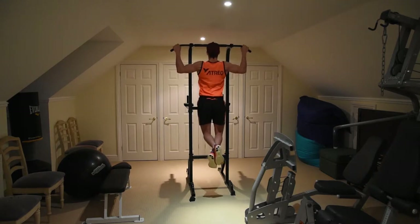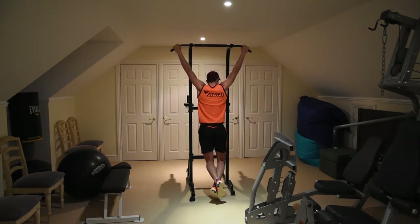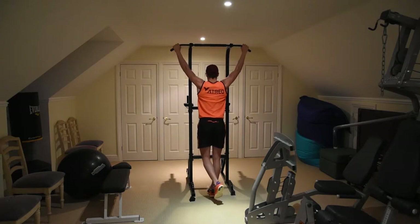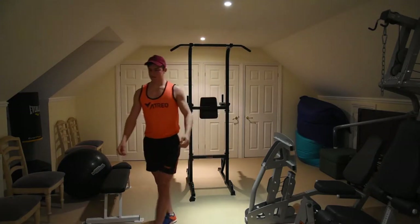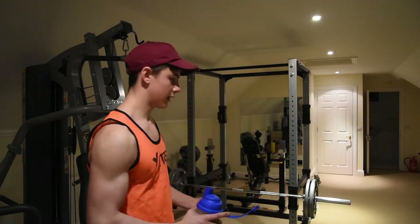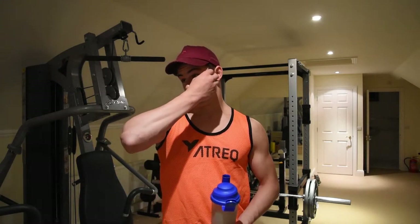By the way, the reason I'm wearing this is because all my stringers are in the wash — I just came back from school and they're all dirty since the washing piled up at the end of term. So I had to find this; I had nothing else to wear.